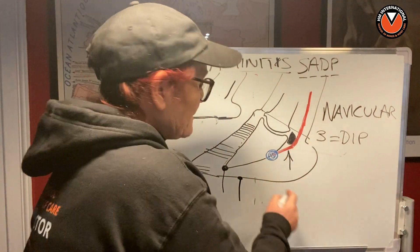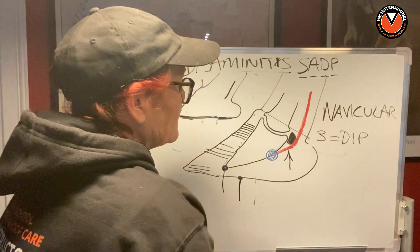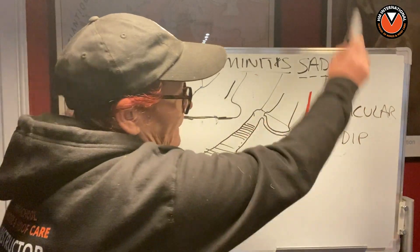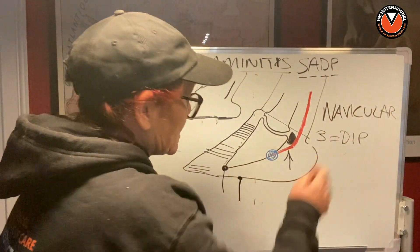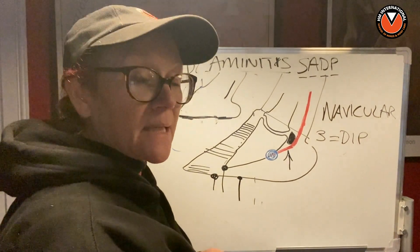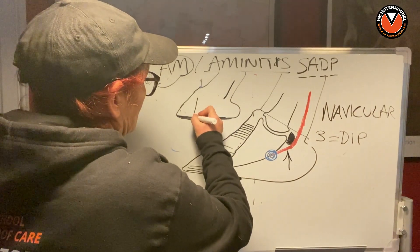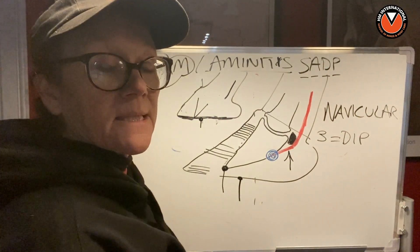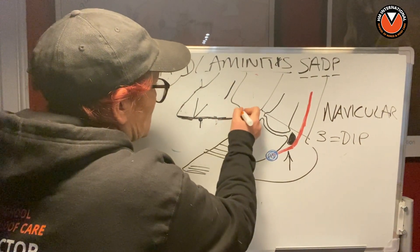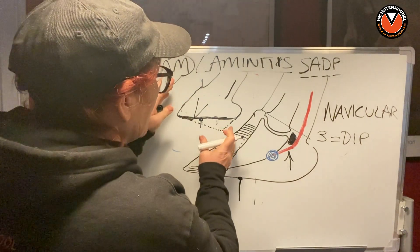If the DDFT were pull, pull, pulling, the capsule would just stay put — but that never happens. You can look at 101 x-rays of horses' feet that have rotation and you always find the point of the frog is a centimeter behind the tip of P3. The reason this is happening is what we talked about yesterday: the heels are being allowed to grow and the capsule is being rotated.